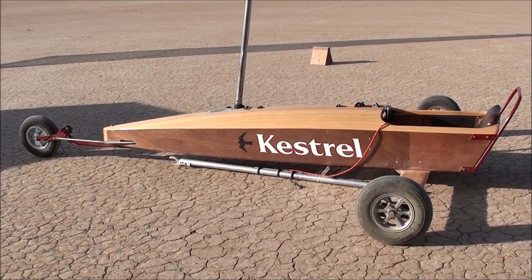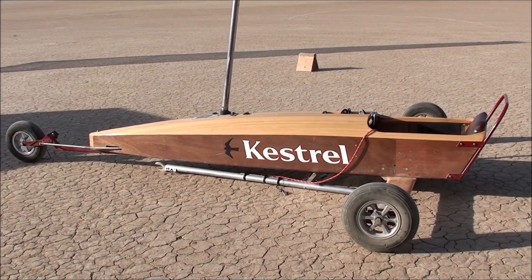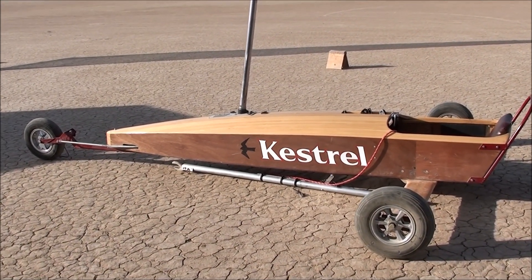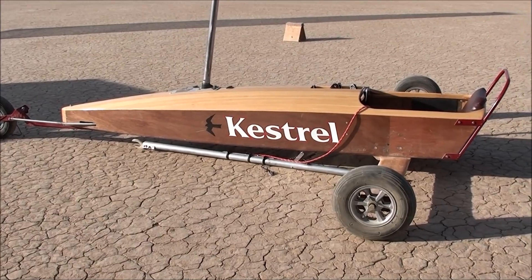I'm going to talk about a tuning and maintenance guide on the Mini Skater. The first thing we'll cover is the tires and the bearings.